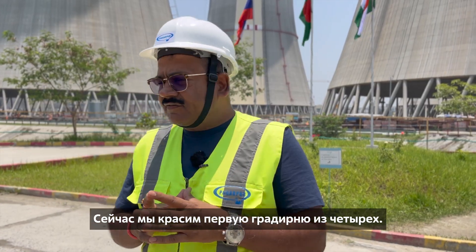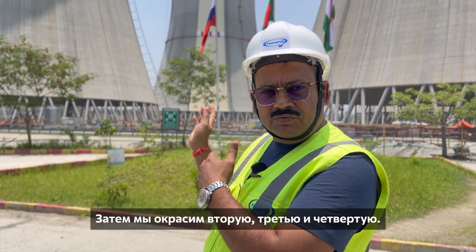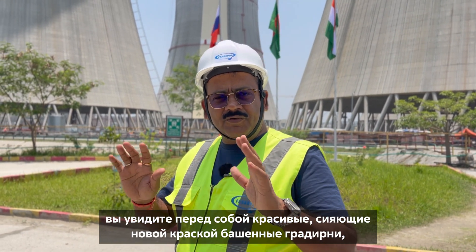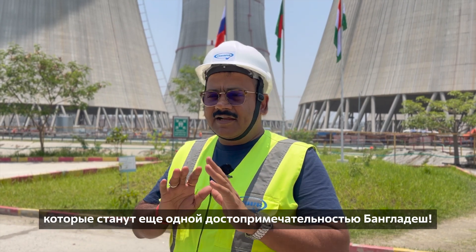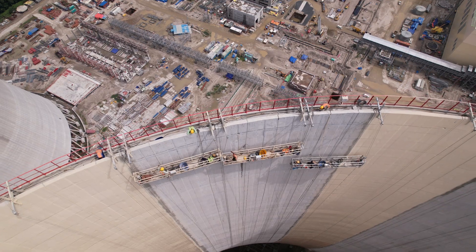As you can see, we have started cooling tower one, and likewise we will go from cooling tower one to two, three, four, and complete all the cooling towers. You will then see a beautifully painted cooling tower — this is going to be one of the landmark structures in Bangladesh.